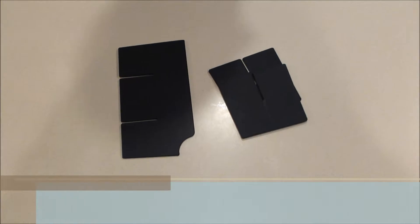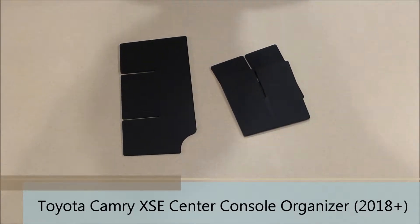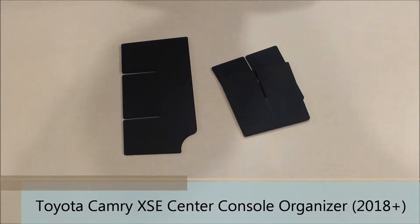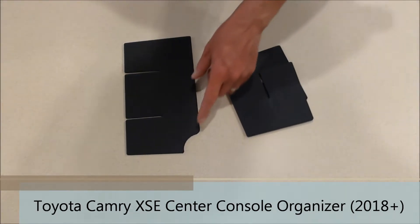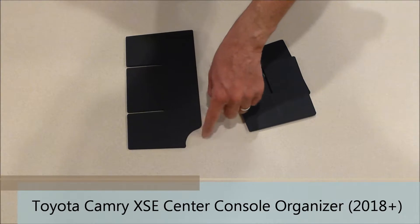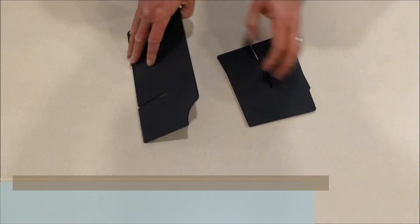This is the Salix Organizer Center Console Kit for the 2018 and newer Toyota Camry XSE models only. The XSE model has the power outlet, which is what this notch is for, so the little doors will open and you can plug your chargers in.